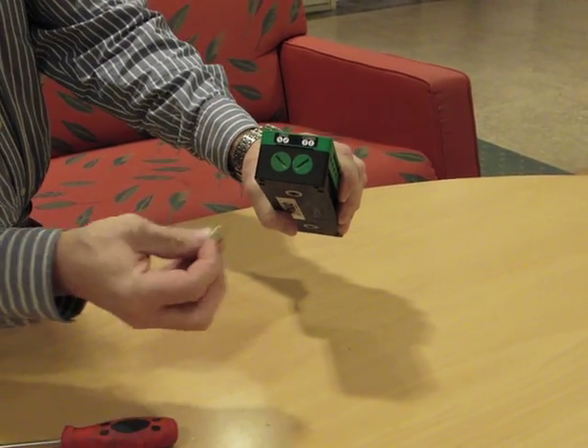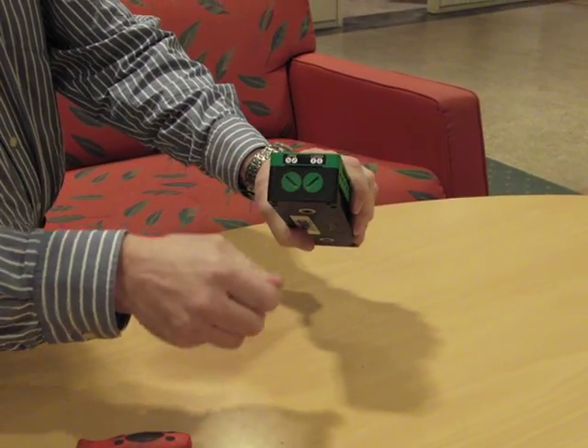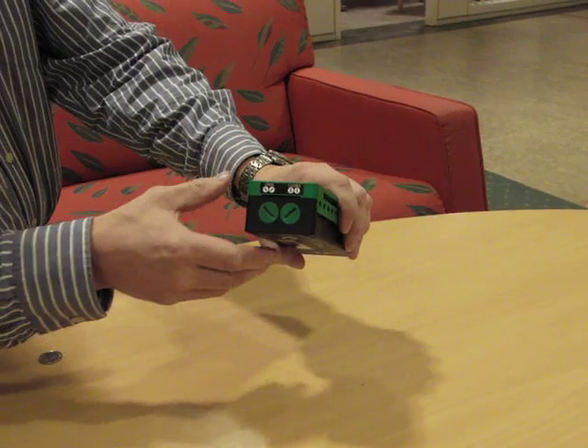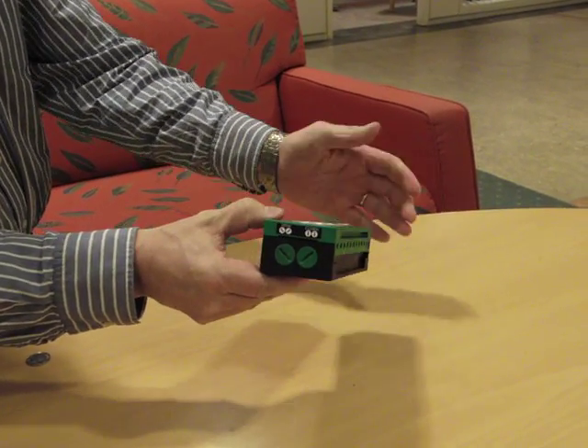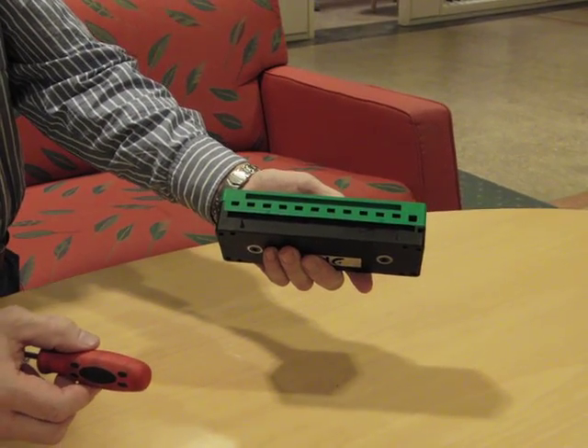You can also use a coin. This is a Swedish one crown coin and it fits perfectly to the slot. When the plugs are in open position, you have the possibility to open the connection plate.